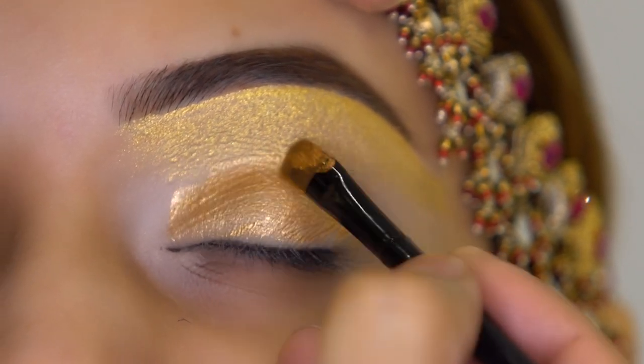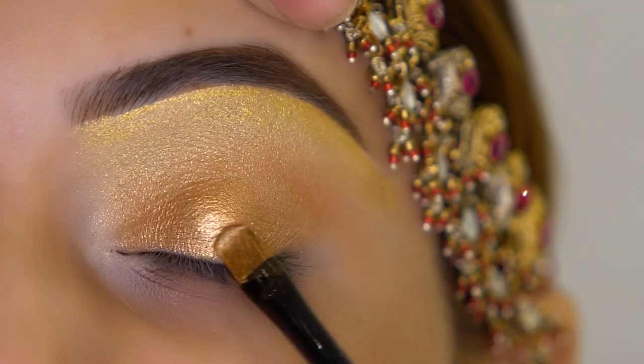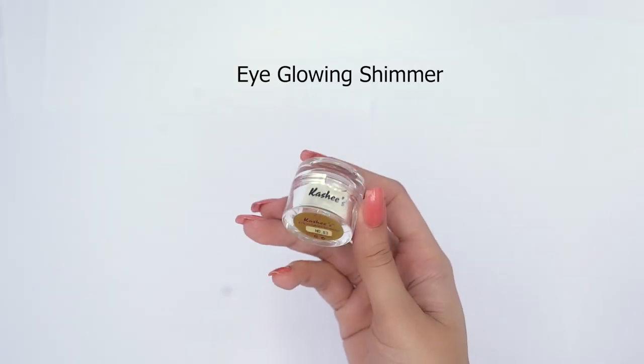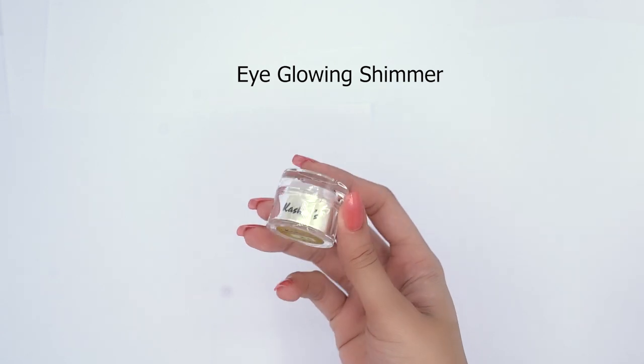After it dries it feels very nice. Then I will put the eye glowing shimmer on the inner corner side.